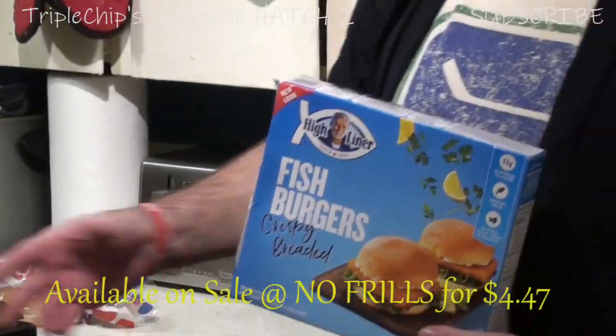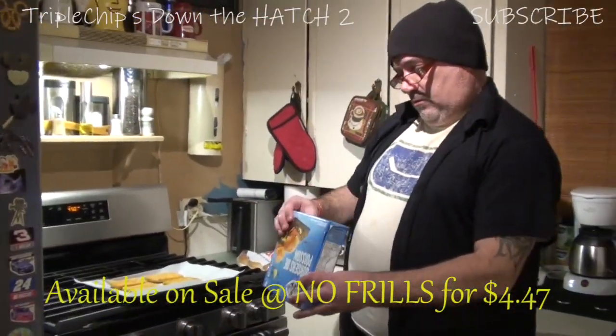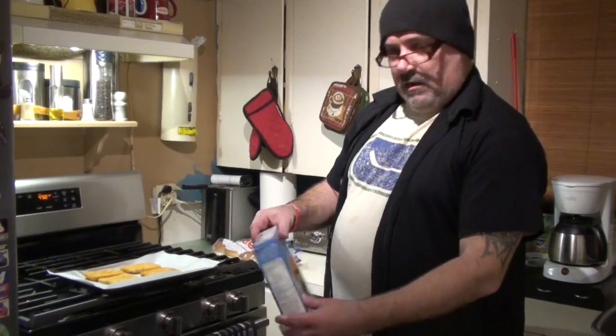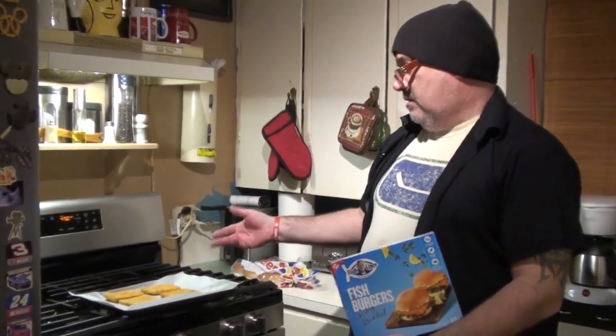You get 8 in a package — I'm only going to do 4 because I'm not too hungry. We're going to set those for 450 degrees, 19 to 20 minutes. Just flip them at the halfway point, so do them for 10, take them off, flip them for another 10.